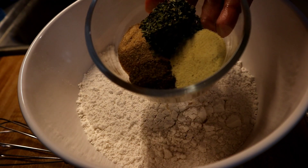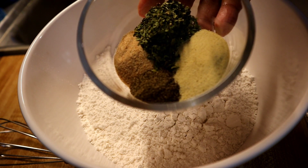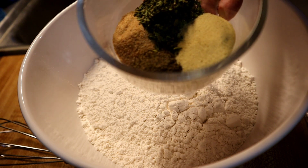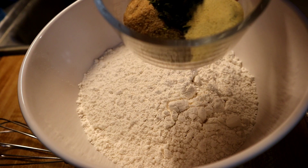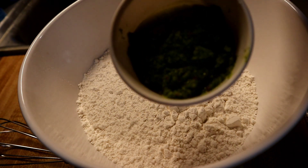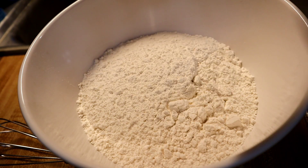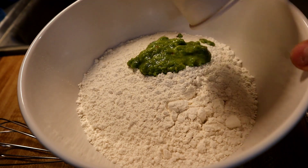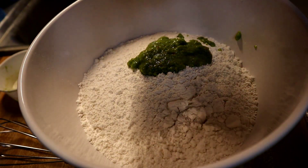Now we're going to season the flour. I have a half teaspoon of black pepper, a teaspoon of adobo, a teaspoon of garlic powder, a teaspoon of parsley, and a tablespoon of sofrito. I'm going to add the sofrito first, then the dry ingredients.